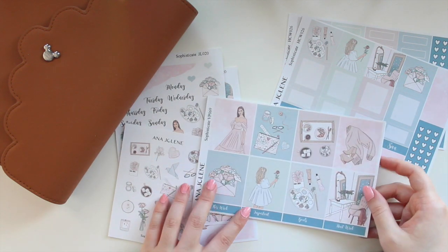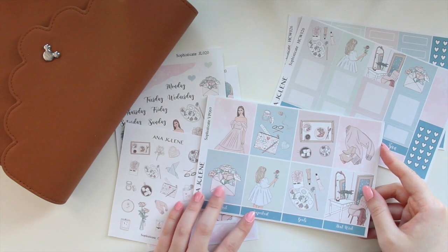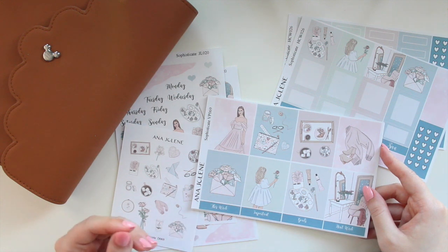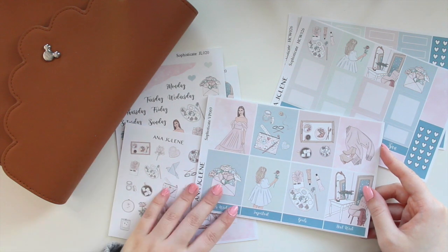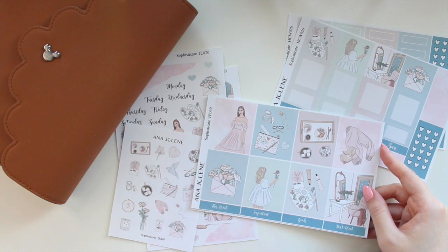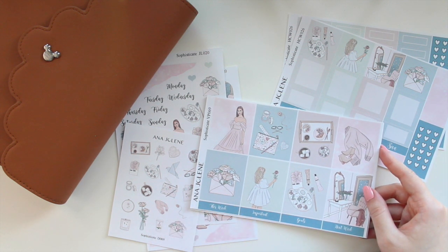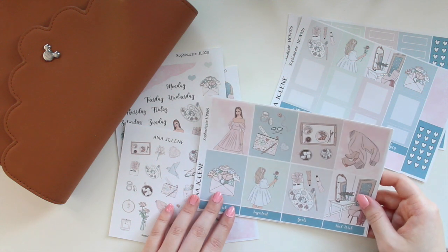This is a really soft, really subtle kit. I think it's great for winter but also you can use it when the weather starts to get a little bit warmer, so great for springtime as well. You have a lot of really soft muted colors — there's a lot of blues and greens with a little bit of pink thrown in.